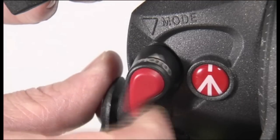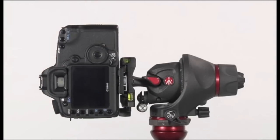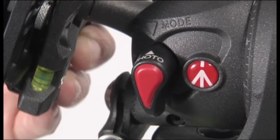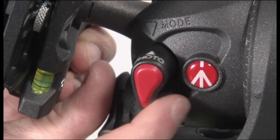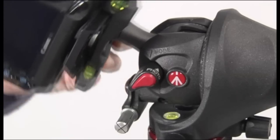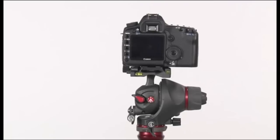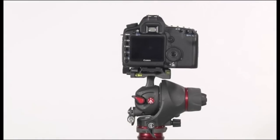Rotate the photo movie selector clockwise and move the camera plate to portrait position until the selector clicks. To use the head in video mode, rotate the photo movie selector clockwise and move the top plate to the vertical position until the photo movie selector clicks and stops in movie position.